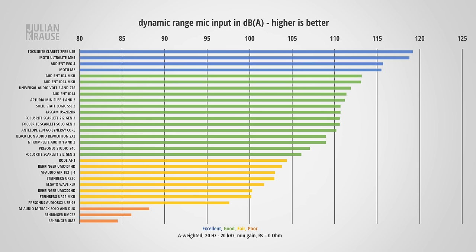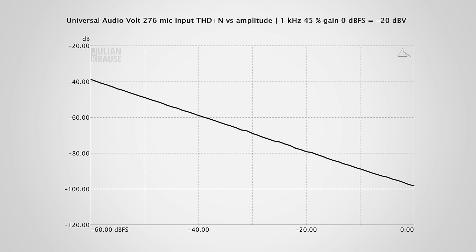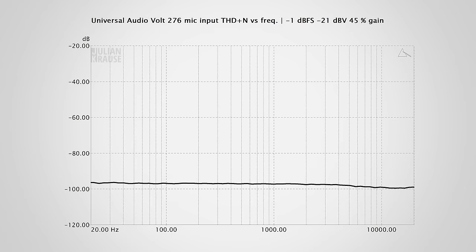One more spec that's important is the dynamic range. With a high dynamic range, you can leave yourself more headroom while recording without introducing any additional noise. I measured the dynamic range of the mic input and it comes out at 118.8 dBA — that's virtually the same performance as the Volt 2. So it's no wonder that the distortion performance is also identical to the Volt 2. With a typical microphone level signal, you get a steadily descending line of THD plus N, which means that all distortion components sit below the noise floor, and this stays very low across the frequency range, showing that you can get clean recordings with the 276.